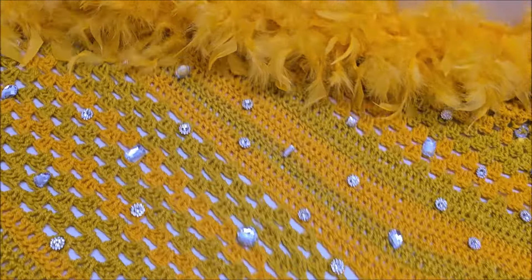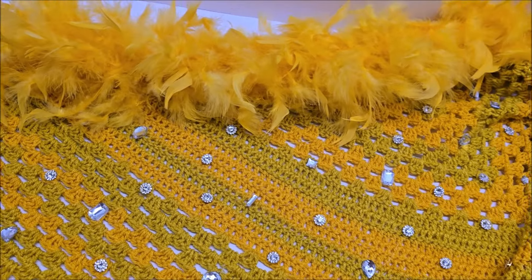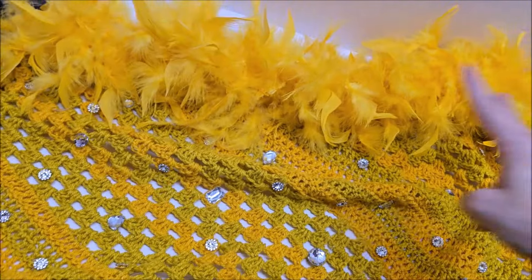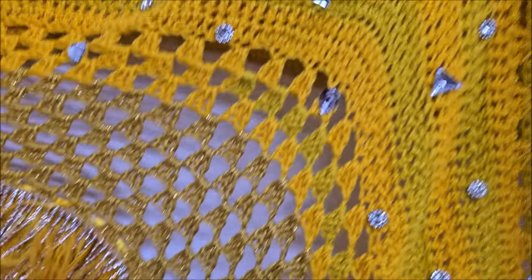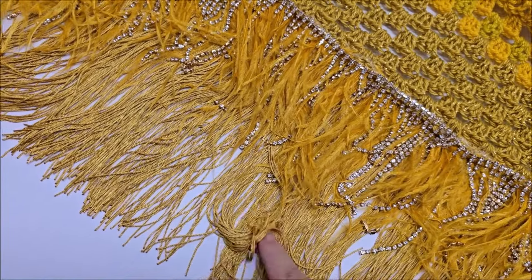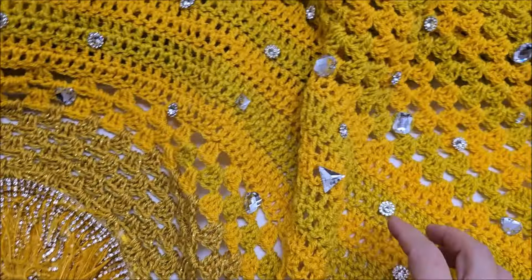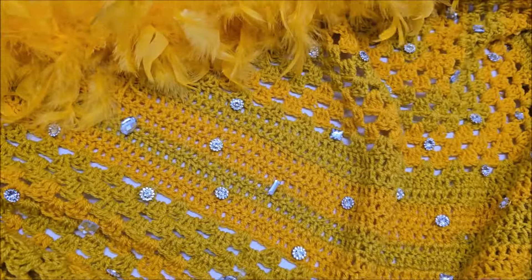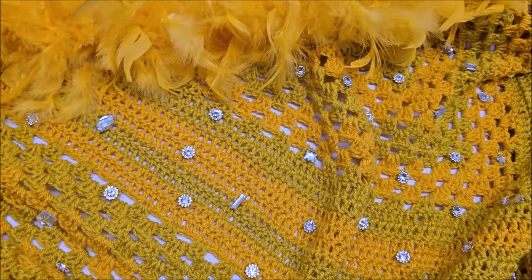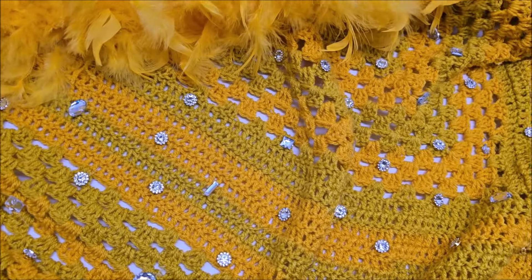Hi everybody, it's Crystal. Today I'm going to show you how to make this Stevie Nicks inspired shawl. It's got feathers on it, beads on it, bling on it — more feathers and tassels and all kinds of stuff. It's actually a very easy shawl to make, and you don't have to put all the stuff on it if you don't want to. You can just make the shawl itself.